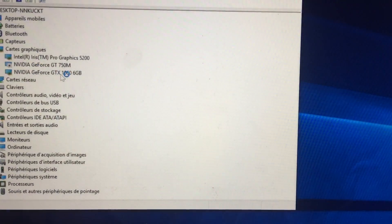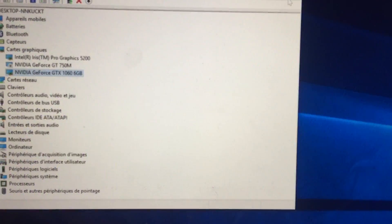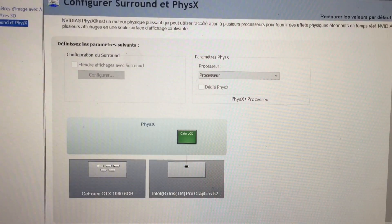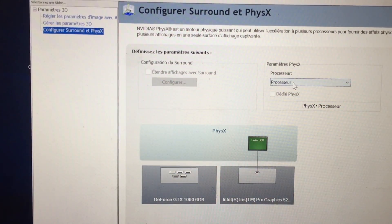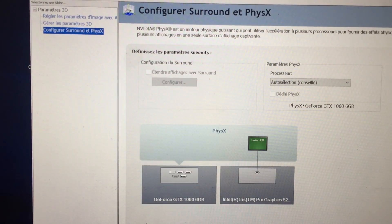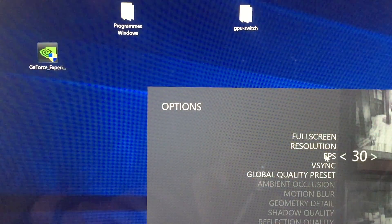Now your eGPU works properly. Open the NVIDIA control panel, go to PhysX and set it to automatic. This allows your eGPU to accelerate your computer in order to use its internal display.